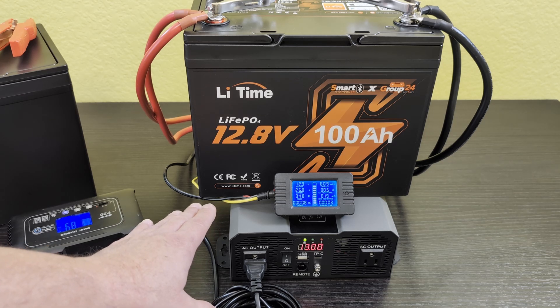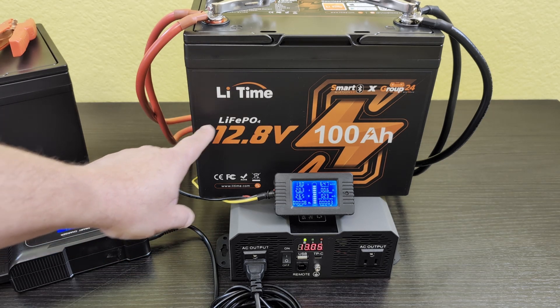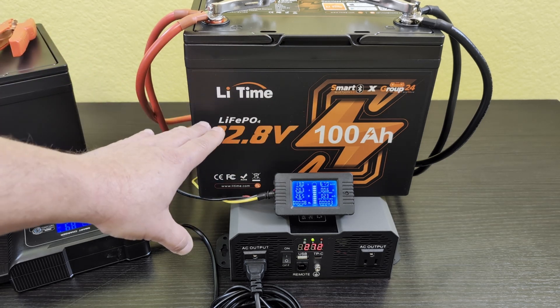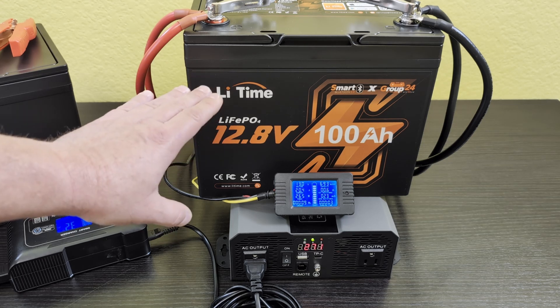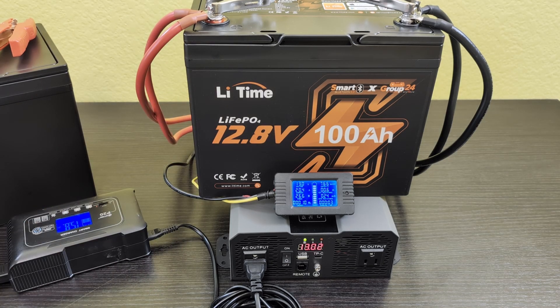I'm going to let this run until the inverter starts signaling low voltage. This battery has Bluetooth — it's a smart battery — and the app will let me keep an eye on it so I can see when it's getting low and come back to check on it. So I'm going to let it do its thing and we'll be back to check on it.